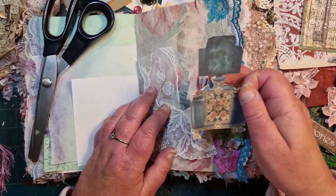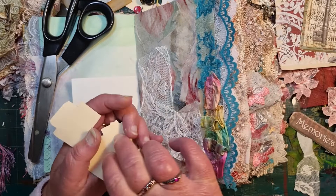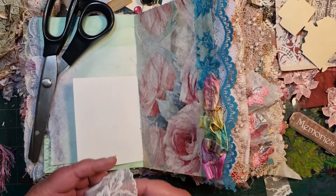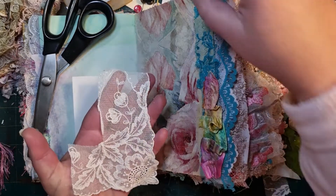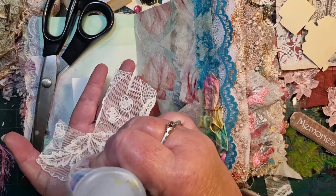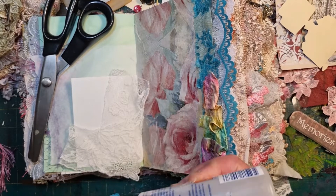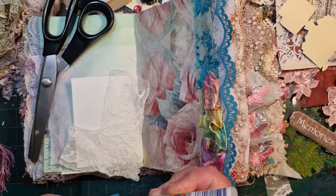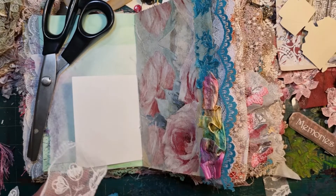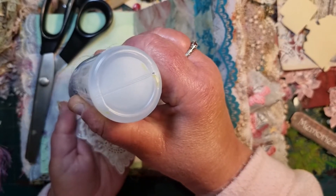This is just another idea that you can do — it's not new, there are lots of junk journalers out there doing this sort of thing on their pages. But if you're new to junk journaling, this might be something you haven't thought of yet. I often do mixed media in my journals — as in painting and stencils, gluing on paper, collage work — just a variety of bits and pieces on a page.